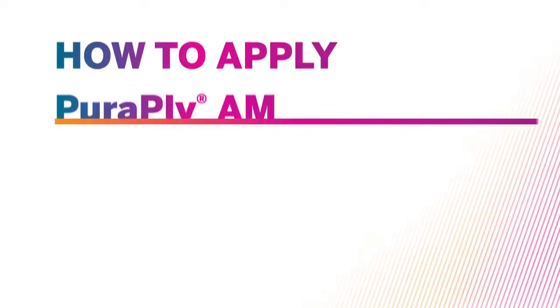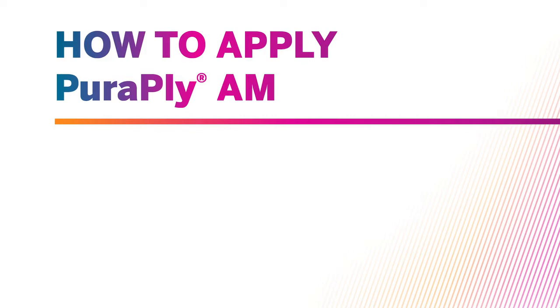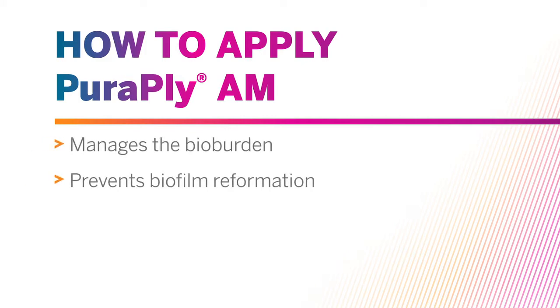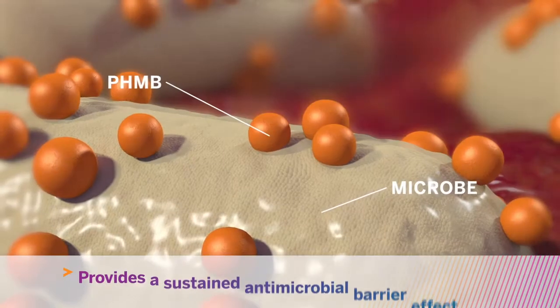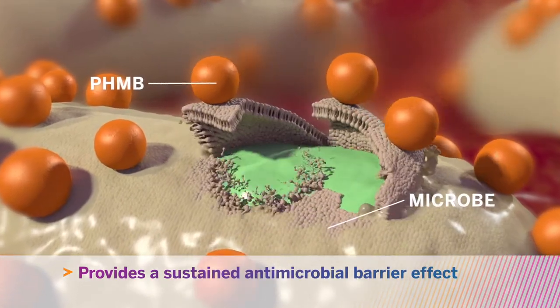This video will demonstrate the recommended application of PurePly AM, which manages the bio-burden, prevents biofilm reformation, and helps the clinician control the healing environment between patient visits by providing a sustained antimicrobial barrier effect.